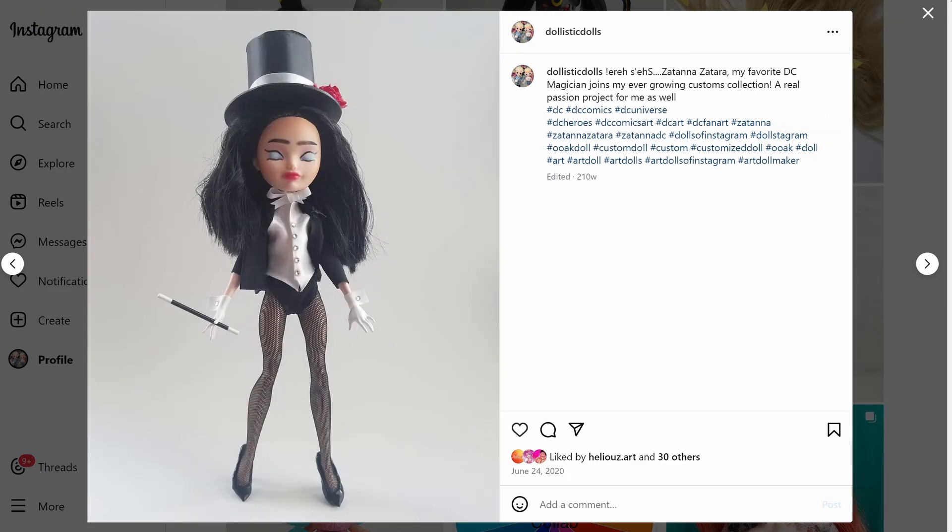Oh, Zatanna — one of my top DC characters of all time, Zatanna Zatara. I love her so much. Her custom is decent. I did a lot of new things for this doll that I was at the time proud of, not so much now, but they're good. I wanted her eyes to glow — when she uses her powers her eyes glow — and I wanted that effect, so that's what I went with. I did this stylized no-line look on the outer part.